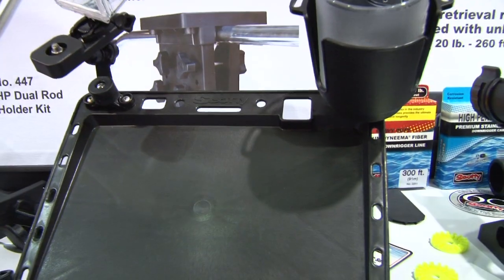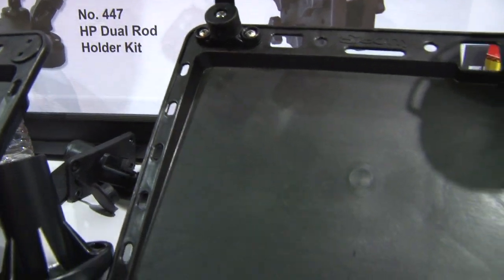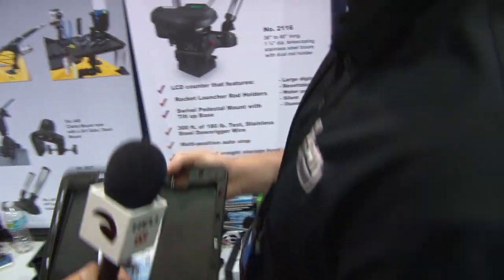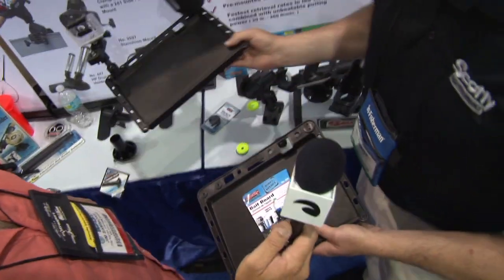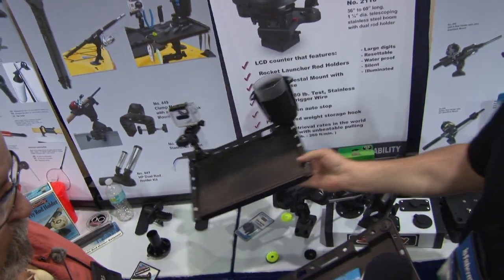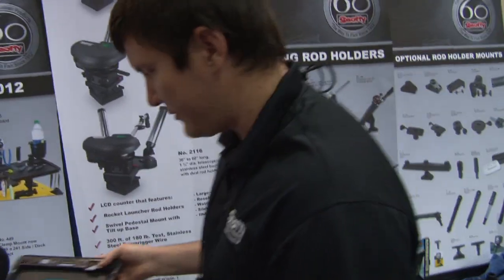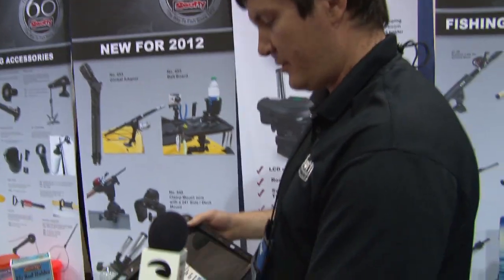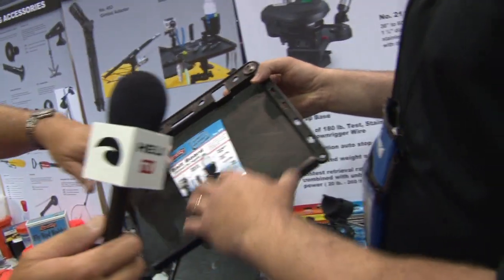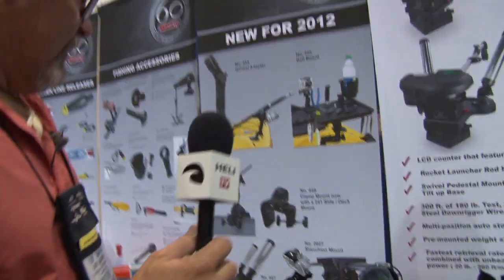Well Jim, for 2012 we'll start with our new bait board item here. It is the 455 cutting board, comes with the Scotty post, has optional mounts for our camera mount as well as our cup holder — which as you can see fits a GoPro or your standard digital camera, and a cup holder on there as well. That's one of our latest items. You can also mount a fish finder on there if you want. It's a nice big platform for the kayak.